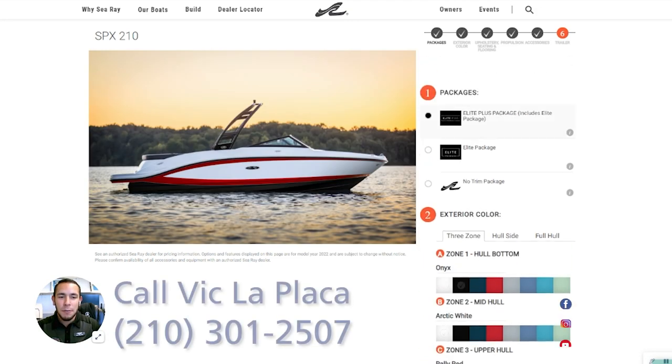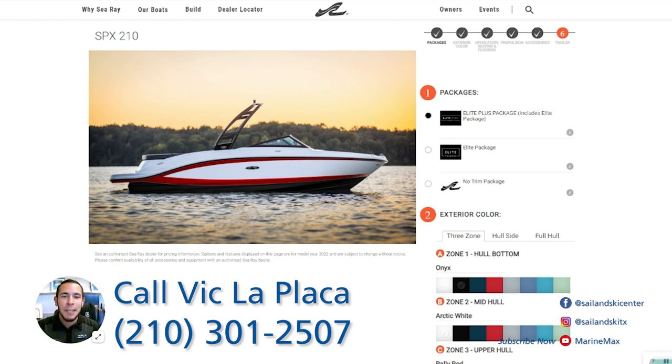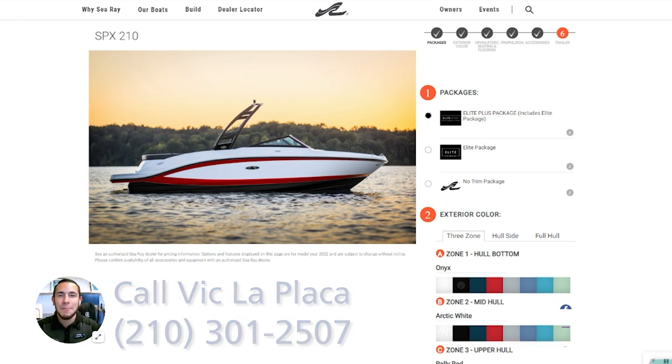That covers all the features of this boat. If you have any questions about this awesome looking Sea Ray 210 SPX, please feel free to give me a call at 210-301-2507. My name is Vic LaPlaca, 210-301-2507. Thank you, and I'm looking forward to helping you get out on the water. See you soon.